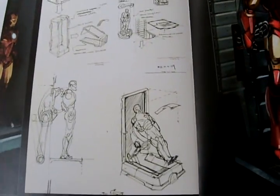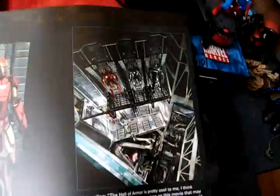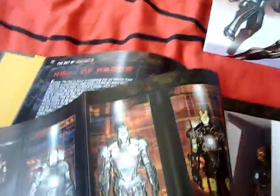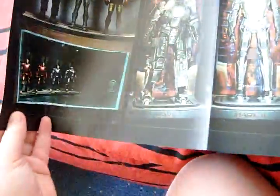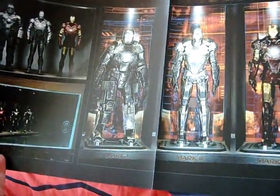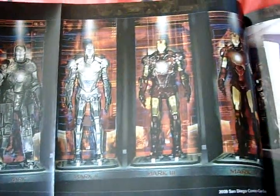This page folds out and you get a concept of how the Hall of Armor will work. And you go over and you get the poster from San Diego Comic-Con 2009.